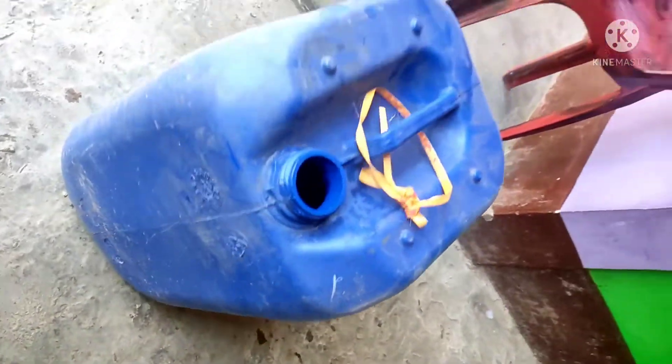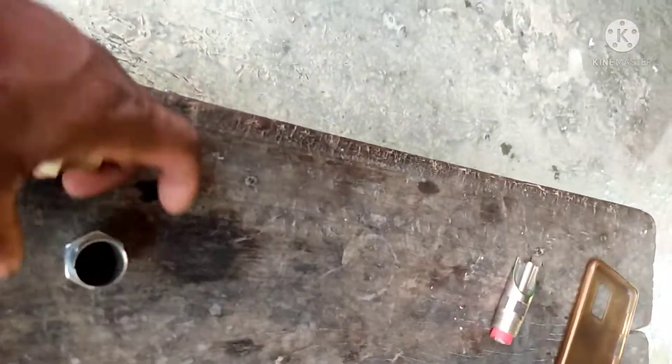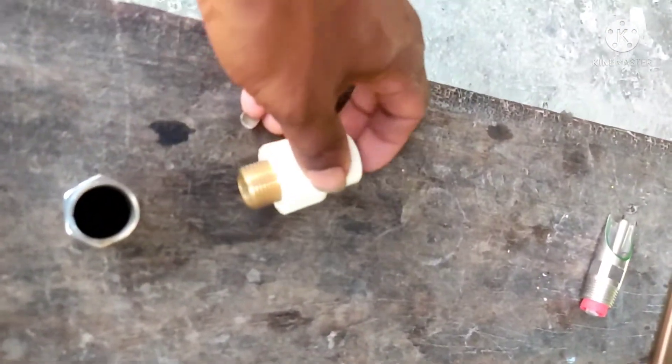Now, you can see how to put the water in the UK.